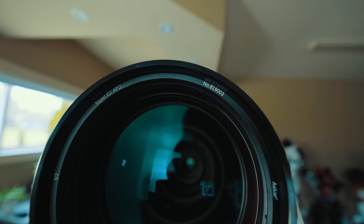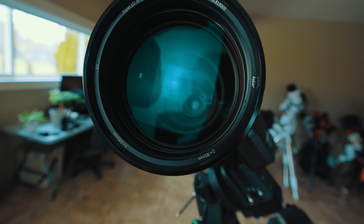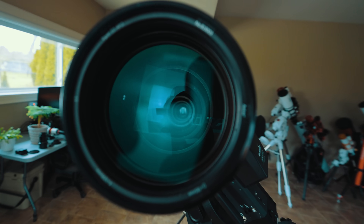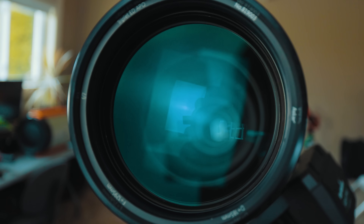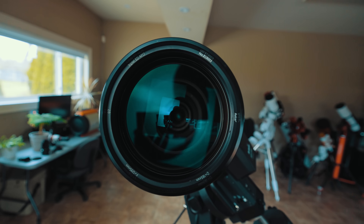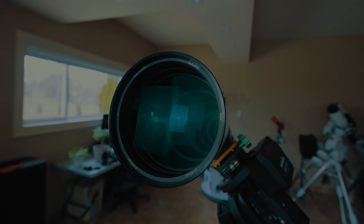Looking at the lens — Triplet ED APO, Askar, the unit number, the focal length, the diameter 185. If you look through the tube you can see the light baffles in there, which helps create contrast and a better image. It's hard to see on camera but it's quite a sight to behold to look into a 185-millimeter ED glass like that.